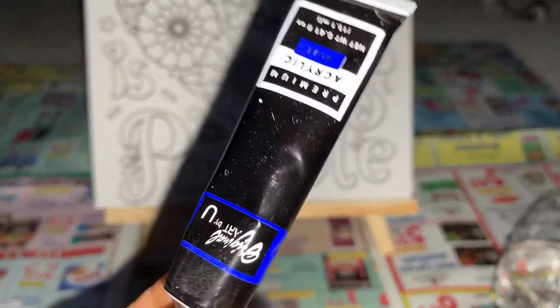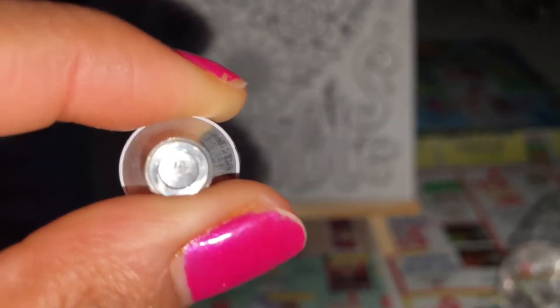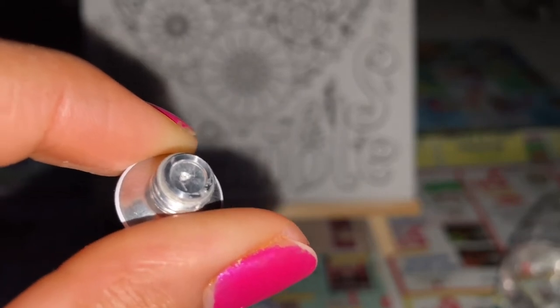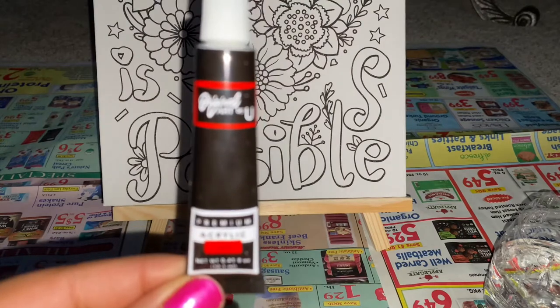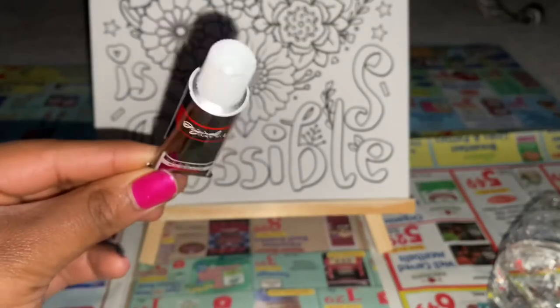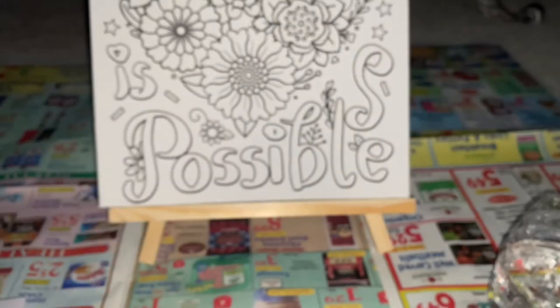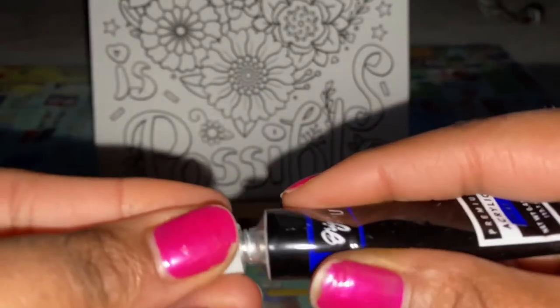So this is the acrylic paint I'll be opening. This is what the tube looks like. It has this thing in the center, and to open it you just take that and put it on the tube.